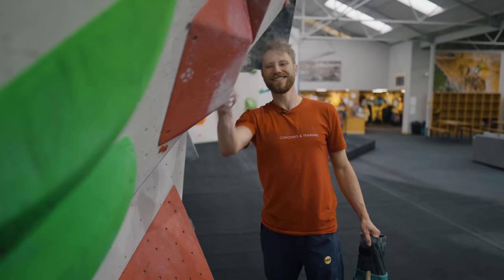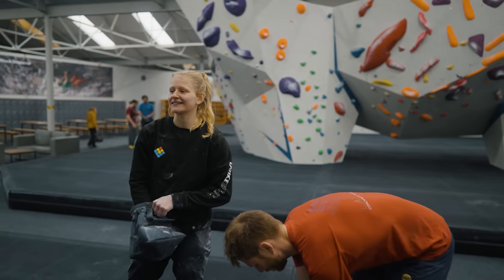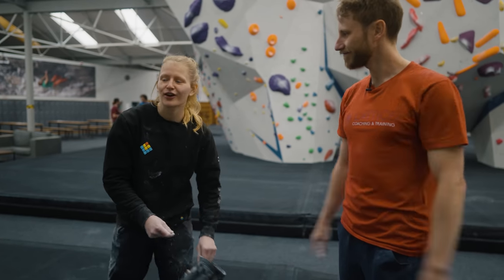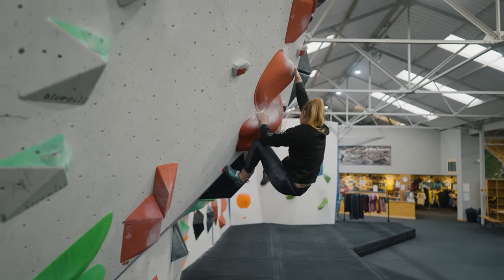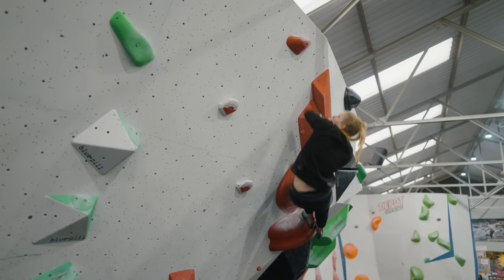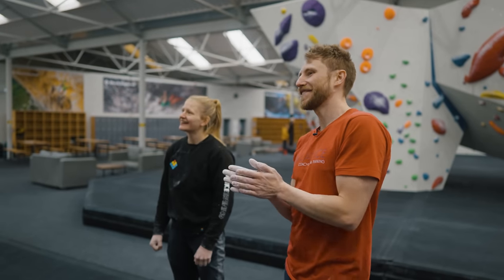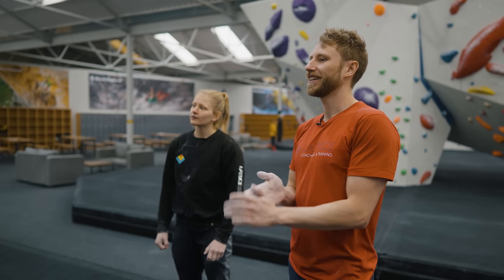When flashing, brush the holds if you can — if it means a lot to you, make sure everything is in your favor and friction is a big one. Then the last point is to fully commit; believe you can flash it. Also, if you're climbing with someone who has different strengths, weaknesses, height, or arm span, don't get sucked into copying exactly what they did — think about where it might differ for you, whether it's a reach or a body positioning thing.